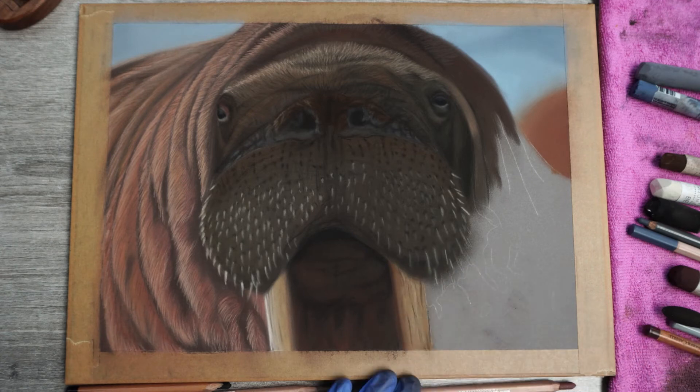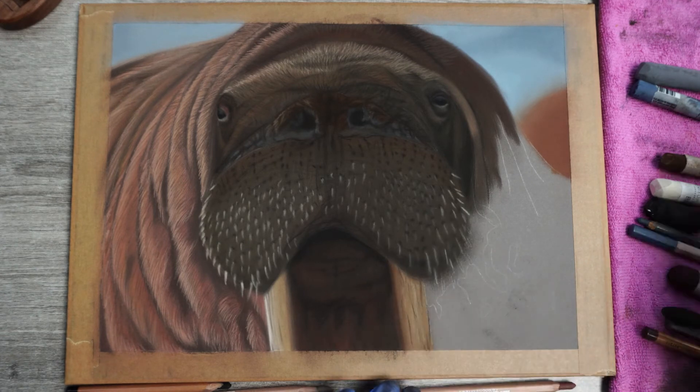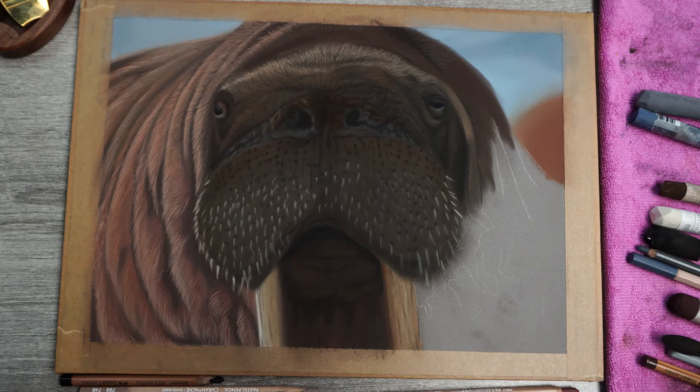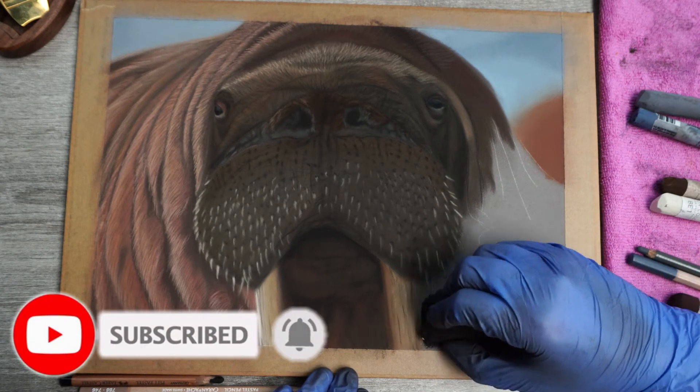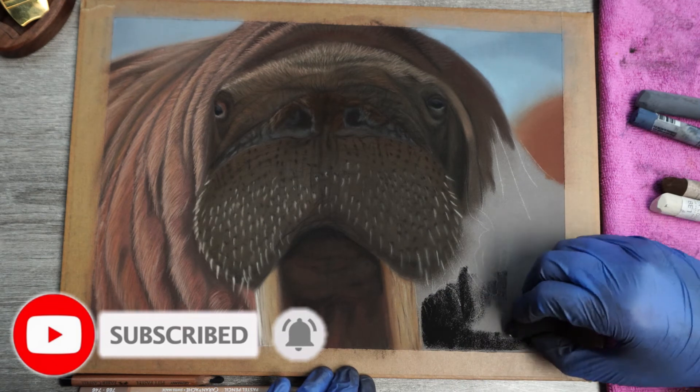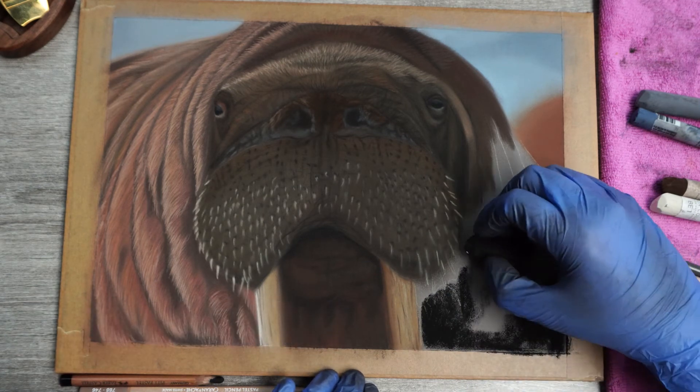And there you have it — this covers the most difficult parts of the walrus. If this has been helpful to you, make sure you show me your support by hitting that subscribe button. You'll get extra points if you hit the notification bell as well. You don't want to miss out on future videos now, do you?